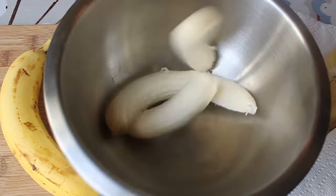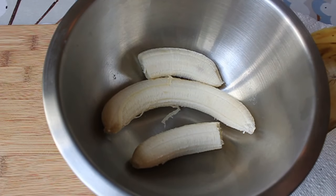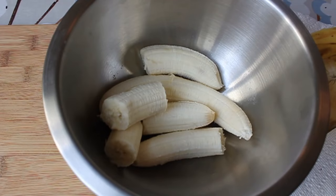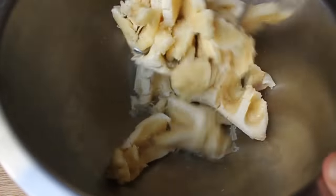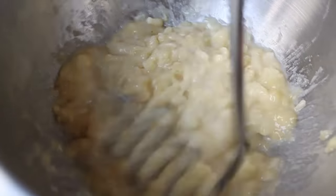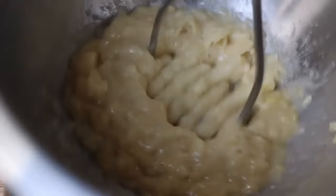Take those bananas out of the peel and throw them in a bowl. By the way, if you're making this around cartoon characters, please be careful with the peels — do not throw them on the floor. Three ripe peeled bananas go in the bowl, and we're going to mash them with a potato masher. You could use a food processor, but it's not necessary — just smash it until it looks good.